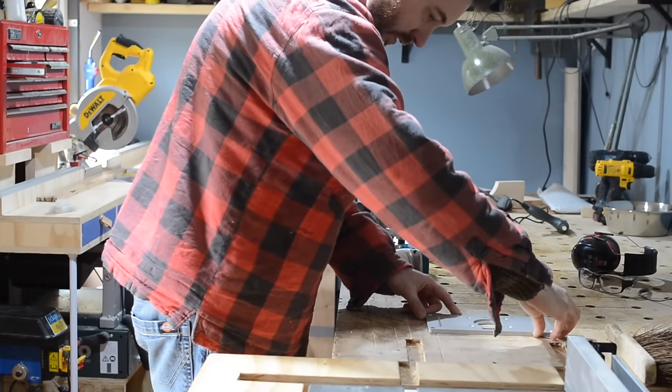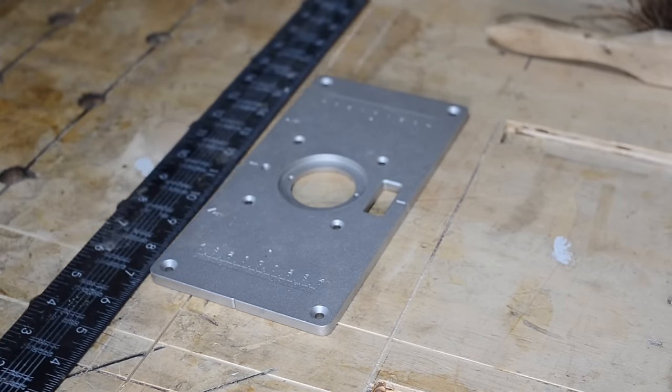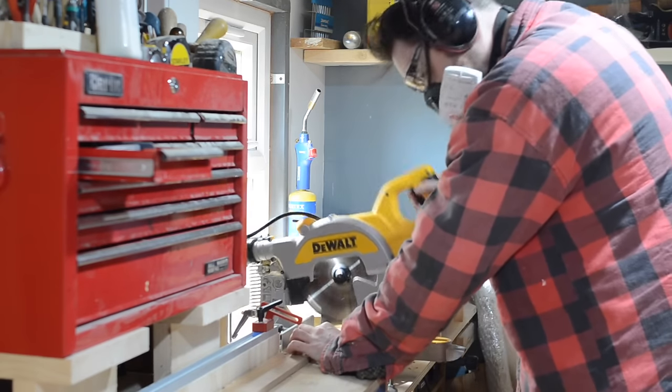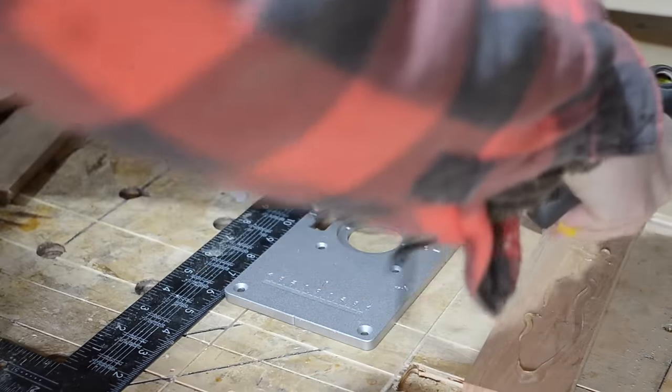Hello, I'm Matt and welcome to Badger Workshop. I've always wanted a router table so I've got this simple insert — it's on my Amazon tool page below if you want to look it up. I'm not going to make a fancy router table with fences and tracks and things; I just want to be able to use bearing guided bits.